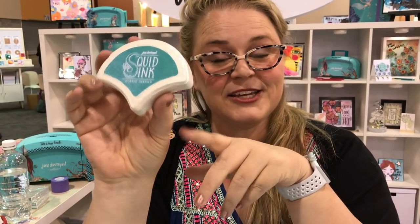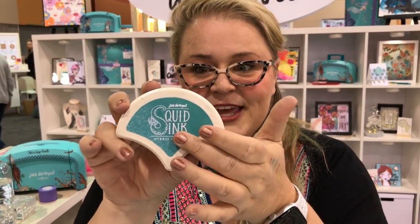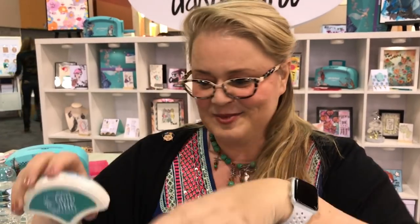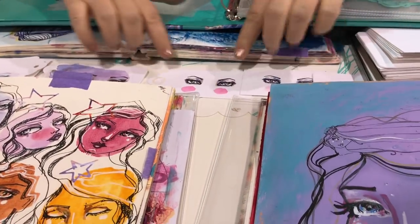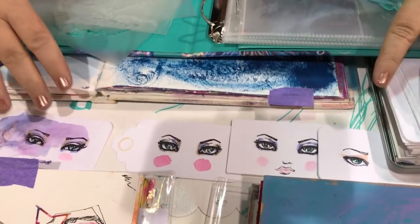I've also got a new ink. So this is squid ink — it's a multi-surface ink: fabrics, wood, plastics, just about everything. As long as you give it time to dry you can heat set it, and it's fantastic for paper of course because it's waterproof and alcohol marker proof. So you can pop that straight down and use your alcohol markers, whatever you want, and that will stay.